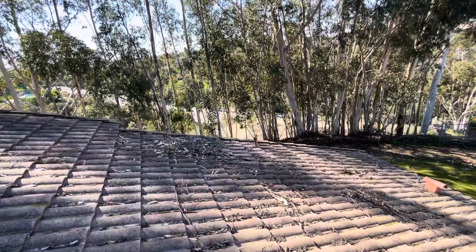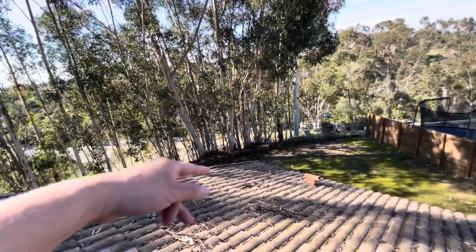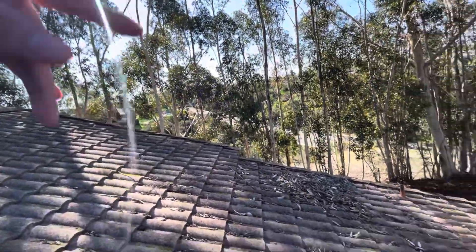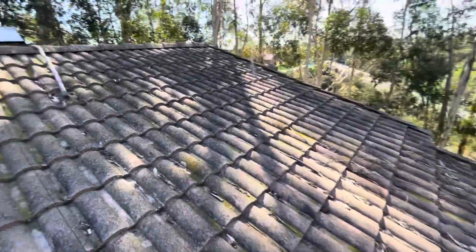Off the bat, I can tell this roof is 30 years plus. The reason why I don't see no bird stops on the edges. And since you have a lot of trees here, you have a lot of debris on your roof.